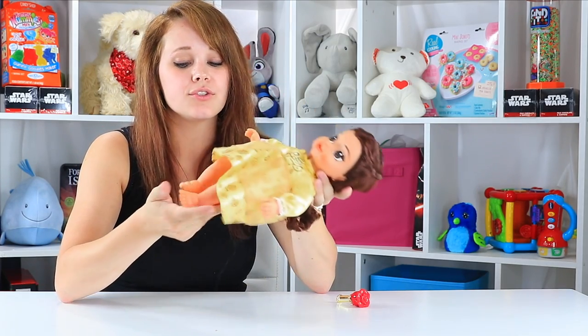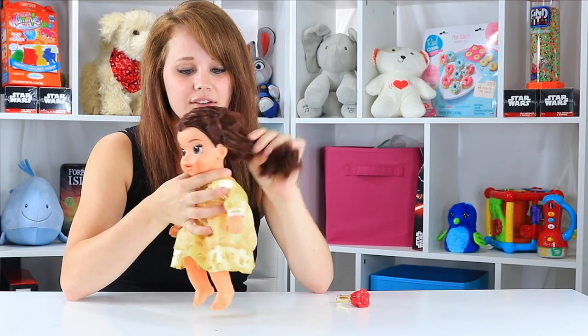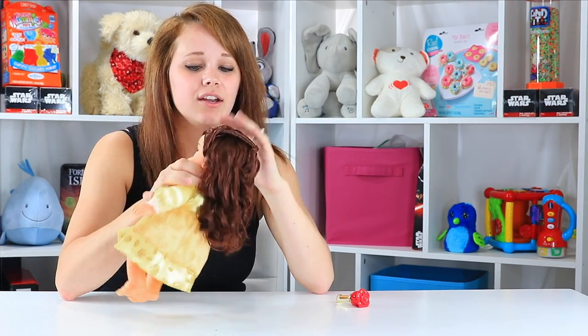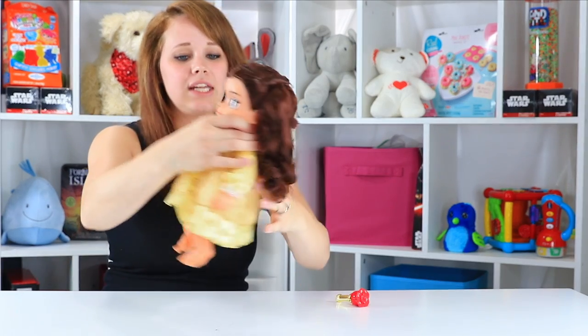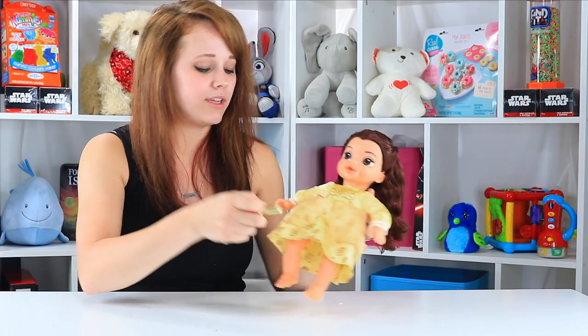I really like this Belle doll. There's no bells and whistles, but she's a soft bodied baby doll, which I love. Her hair is nice and soft. Some of the Belle dolls I've played with, they're so worried about how she looks that they give her really crunchy, hard hair. But it's designed really pretty on top, and her dress is emulated after that iconic yellow dress in the movie.